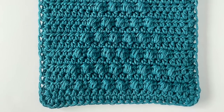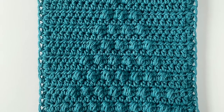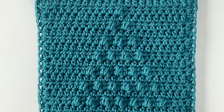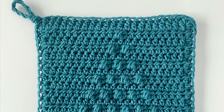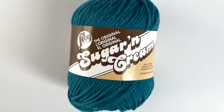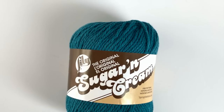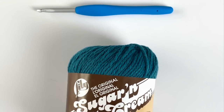Hey everyone, it's Hannah, and in this video I wanted to show you how to make these little Christmas tree puff hot pads. The yarn I used for this project is called Lily Sugar and Cream - it's a cotton yarn - and I am using a size H, 5 millimeter hook.